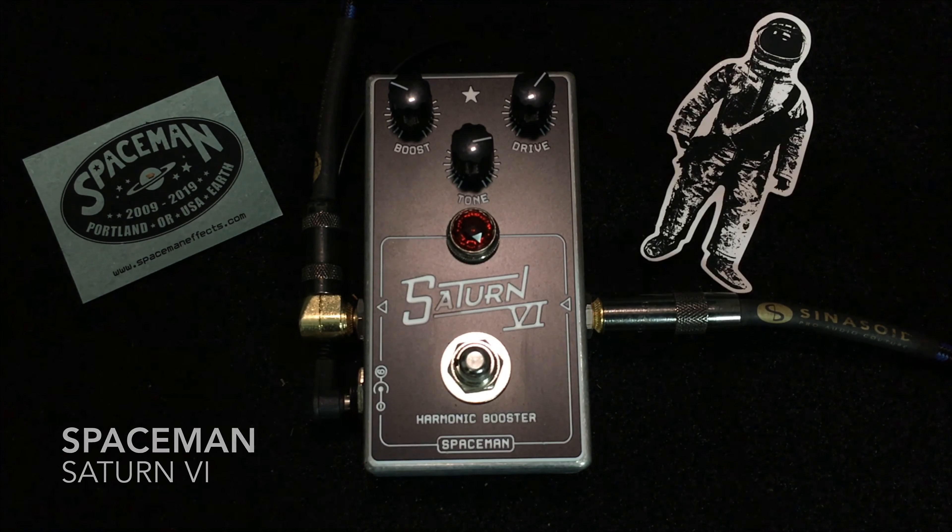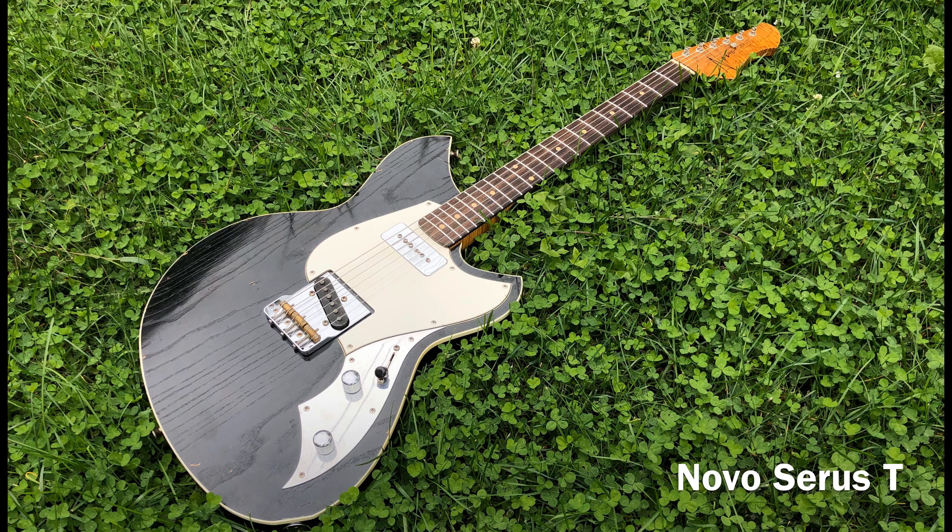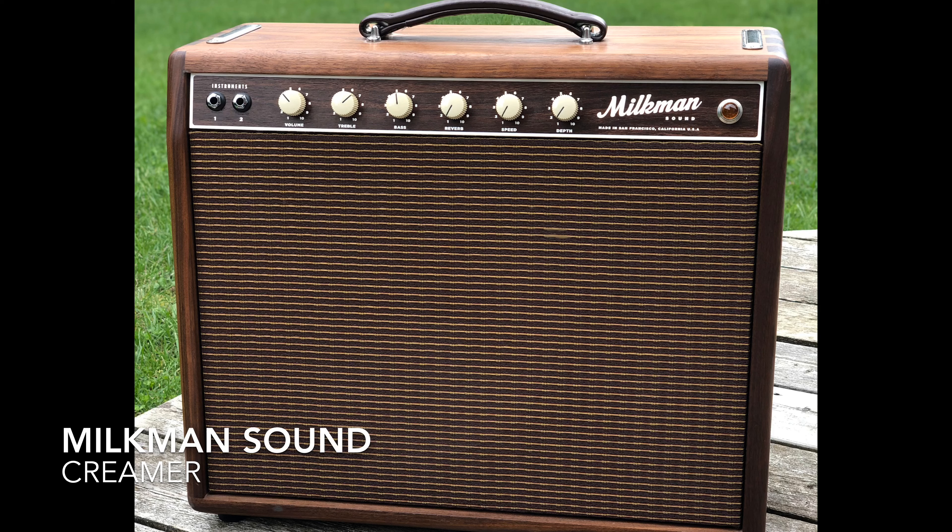Hey everybody, Curtis here with another pedal demo for you. This time it is the Spaceman Saturn VI. I'm going to be playing my Novo Guitars Cirrus T model with a Telecaster pickup in the bridge going into my Milkman Sound 20 watt Creamer amplifier, mic'd with a Sennheiser E906. I'll let you hear a little bit of clean tone and then we'll dive right into the Saturn VI.